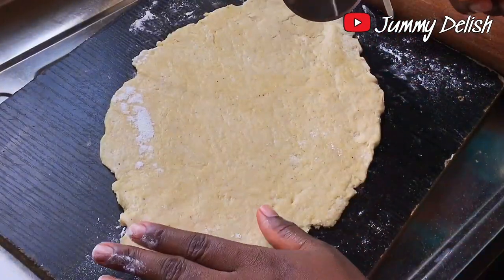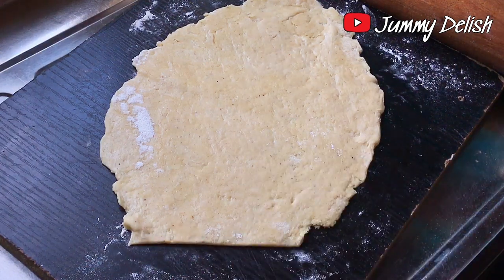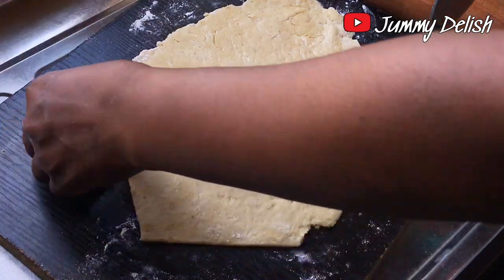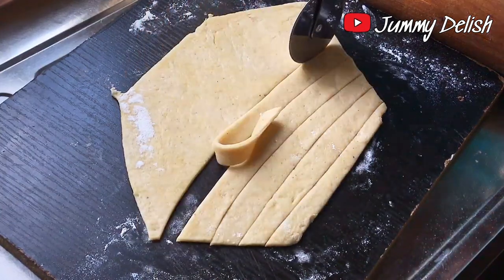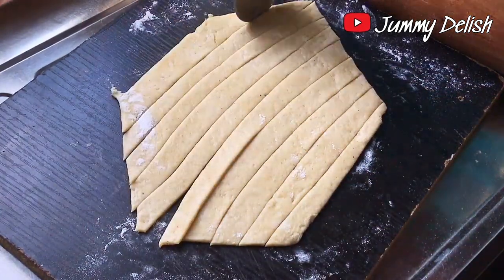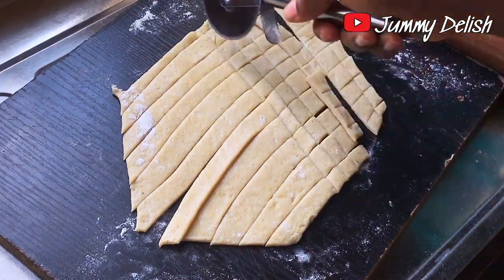I'll be using a pizza cutter to cut out the chin chin shapes. The first thing I'll do is cut off the rough edges, then cut the chin chin into my preferred sizes and shapes. You can cut chin chin into different shapes and sizes — it depends on your preference.